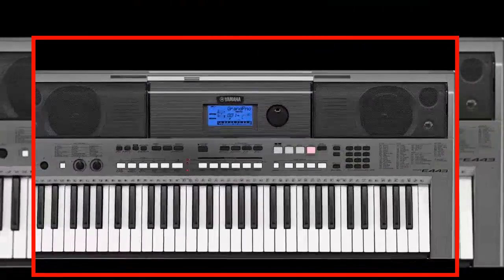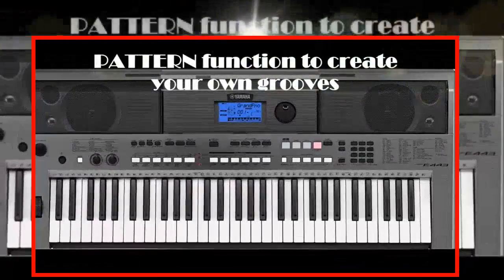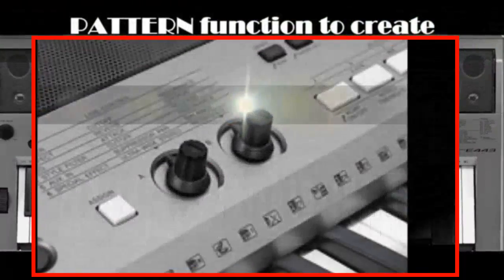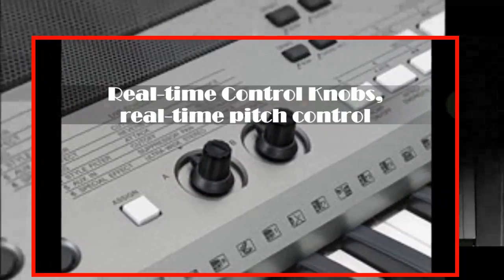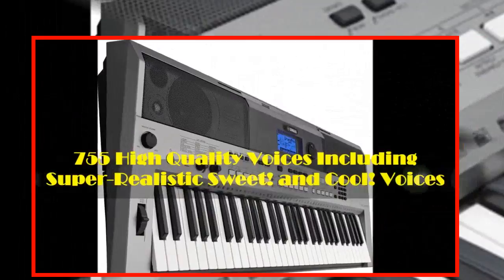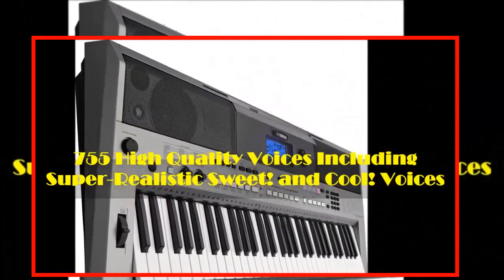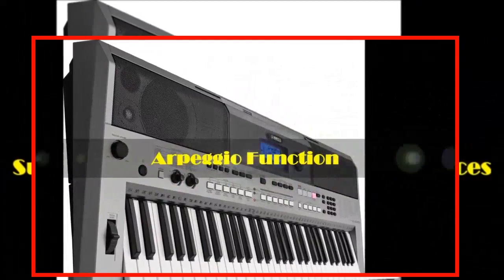This 61-key touch-response keyboard comes with a pattern function to create your own grooves, real-time control knobs, real-time pitch control, 758 high-quality voices, including super-realistic sweet and cool voices, and an arpeggio function.